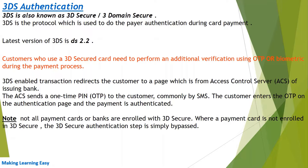The latest version of 3DS is 2.2. Customers who use a 3D Secured card need to perform an additional verification using OTP or biometric during the payment process. When a customer makes a payment using a 3DS secured card, the website redirects the customer to a page from the Access Control Server of the issuing bank. The ACS server sends a one-time PIN or OTP to the customer, commonly by SMS. The customer then enters the OTP on the authentication page and the payment is authenticated.